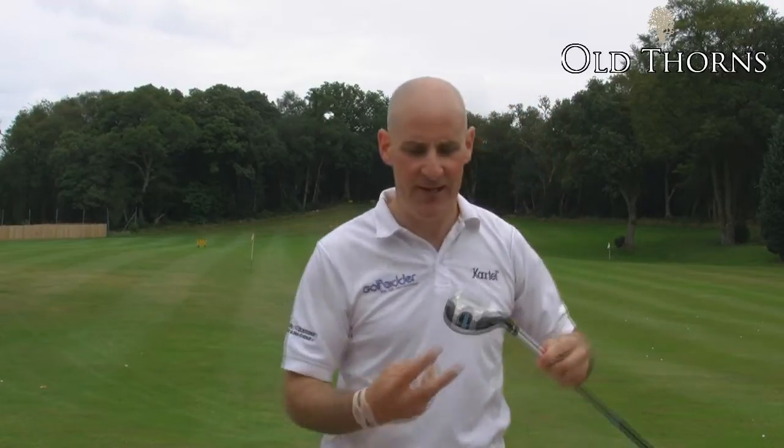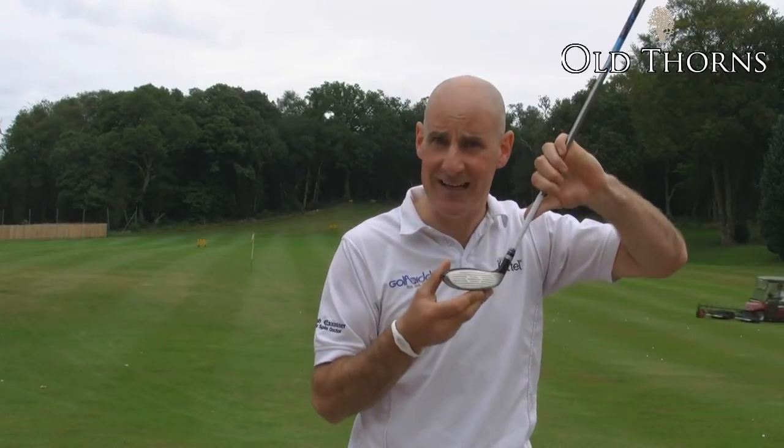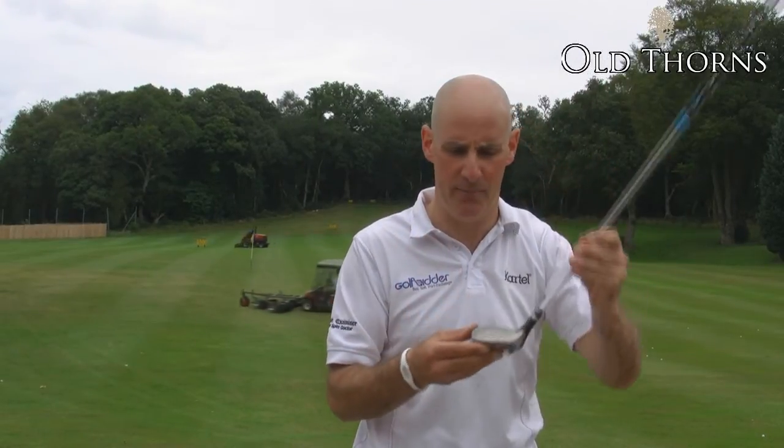What we like about the Fibrid is this dual runner sole it has. It cuts through the turf really nicely, and it's also really easy to pick off the turf. There's also a very visible offset here which makes it easier to square the club up at impact.